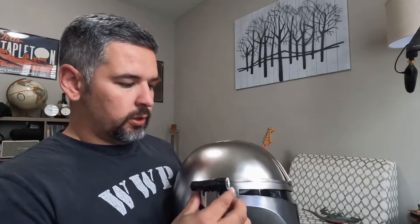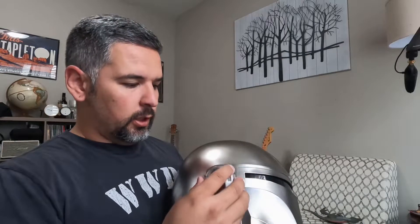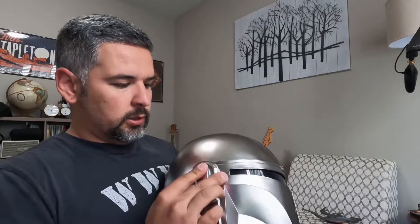So I'm going to set this back up. One pretty neat little part is you just pinch these little sides together and the light comes off. If you want it to have a more standard look, you can just kind of slide this guy back on.